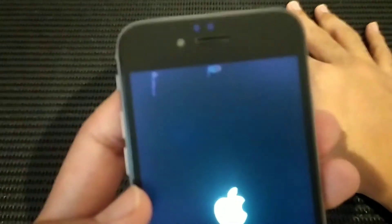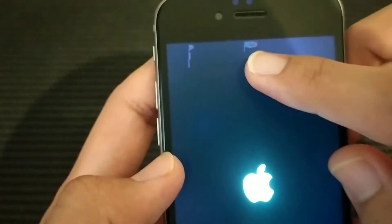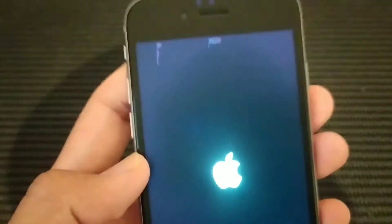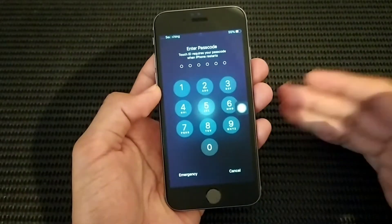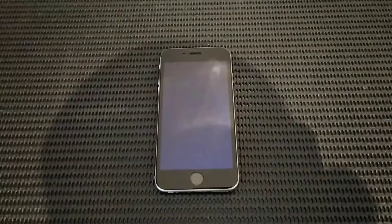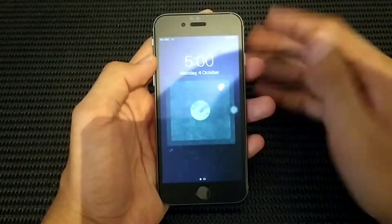As you can see on my display, it has what you call a dead pixel or stuck pixel. We've already reached the lock screen, so the phone itself has already been turned on, as well as the Wi-Fi.